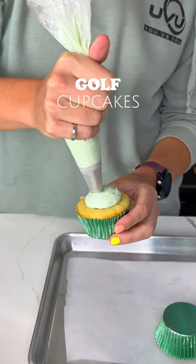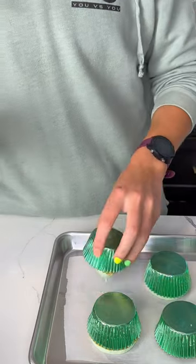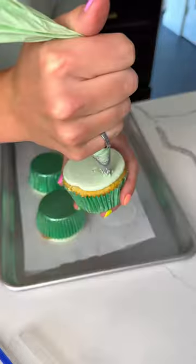Come with me to make some golf themed cupcakes. Starting off with the flat top method — I'm piping a blob of green frosting onto the cupcake, putting it upside down on a tray, and then putting that in the freezer for 10 minutes.